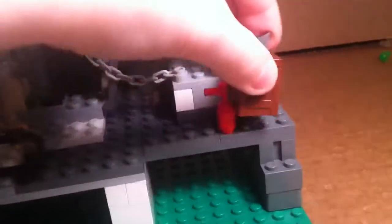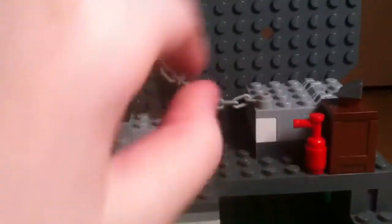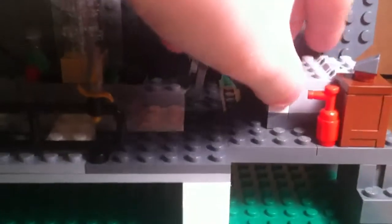Alright, and then here I have the chain that opens. It has a shop in there, that's why I put sleeves in there because I can't fit them in there.